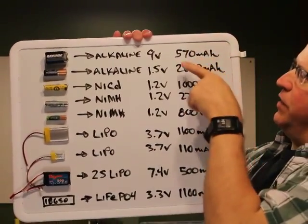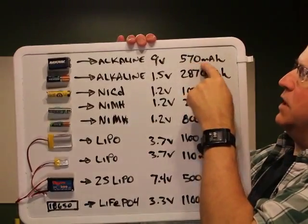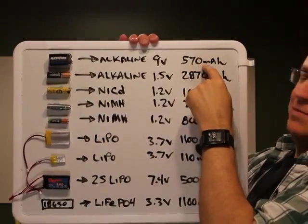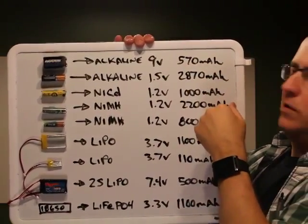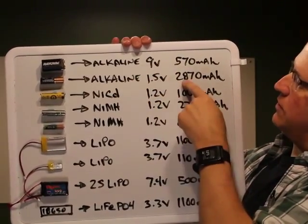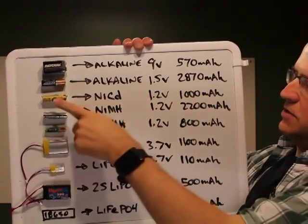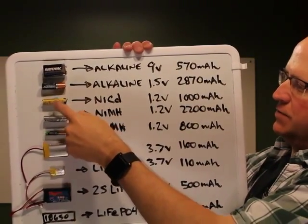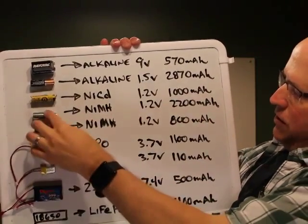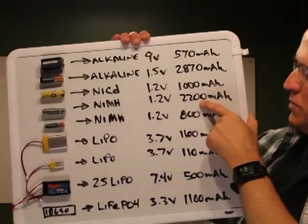In terms of capacity: a typical 9-volt transistor battery has about 570 milliamp-hours, meaning it can deliver 570 milliamps over one hour. A 1.5-volt AA alkaline cell is about 2,870 milliamp-hours. NiCad double-A is roughly 1,000 milliamp-hours, and nickel metal hydride is about 2,200.